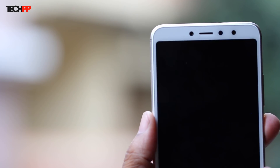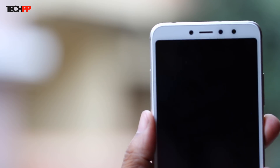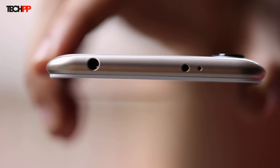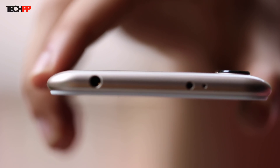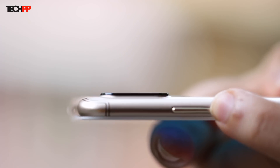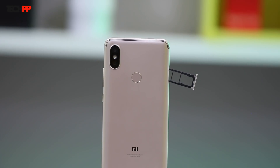There's also a fingerprint scanner placed exactly where you'd want it to be, and in our initial testing it seems to be blazing fast. To the bottom we have the micro USB port, the primary microphone, and the loudspeaker grill, while on the top we find the 3.5mm audio jack along with an IR blaster and the secondary mic for noise cancellation. The power button and the volume rockers can be found to the right, which are really tactile and nice to press, while the dual SIM plus microSD slot resides on the left of the device. Good to see Xiaomi taking the 3-slot route.